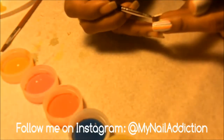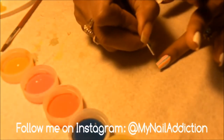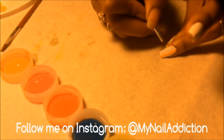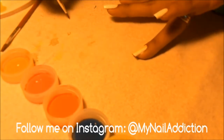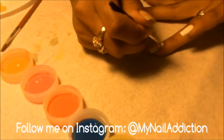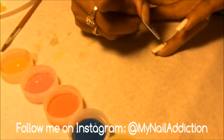So what I'm doing is adding all the colors, leaving a little space to look at them.